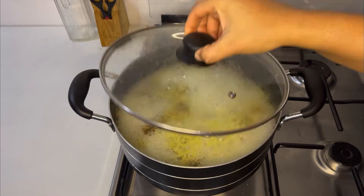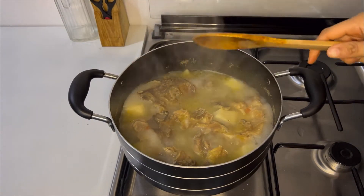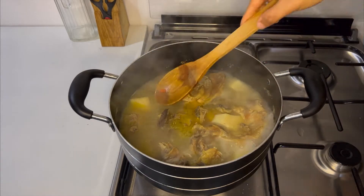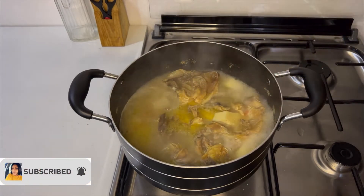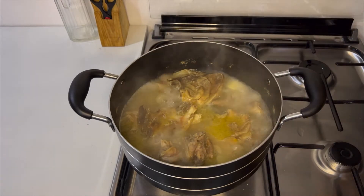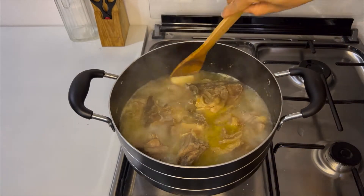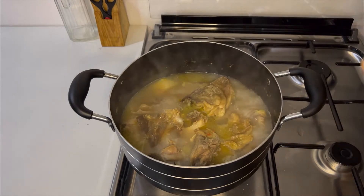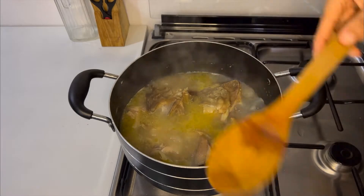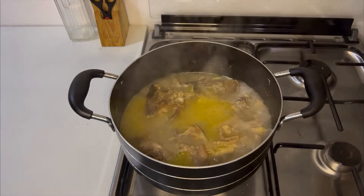It's been cooking for about 10 minutes and the yams are soft enough. I'm going to take them out carefully and ensure that I do not leave any behind.